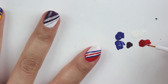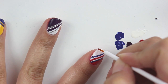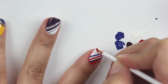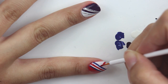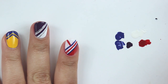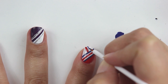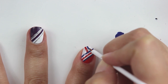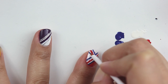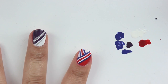Now once this dries, I'm going to draw another line with this red nail polish again. But this time it's going to be perpendicular to the diagonal design that I just drew. Once again, using this blue color, I'm going to draw two parallel lines on both sides. And there you have your fourth look.